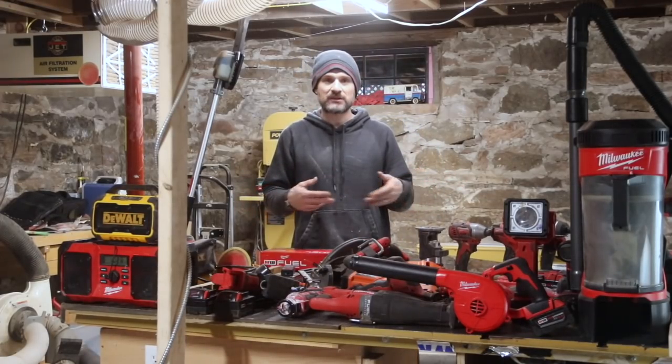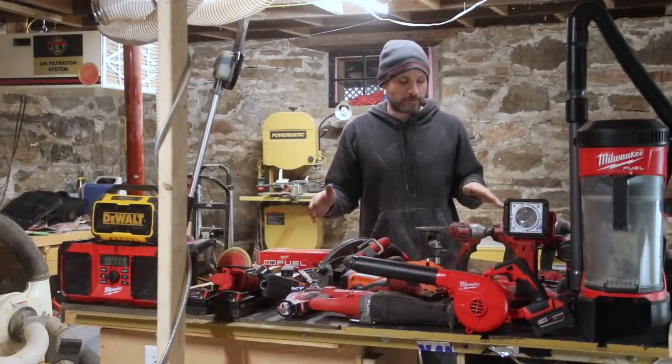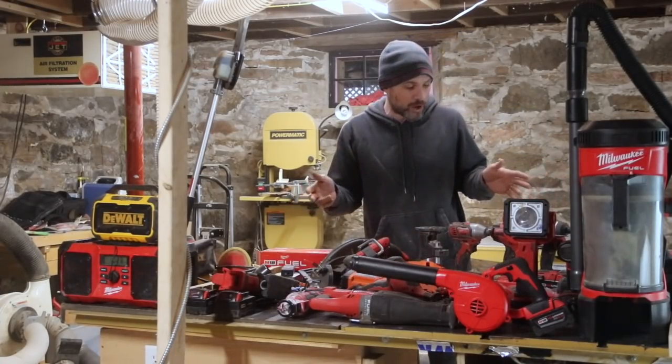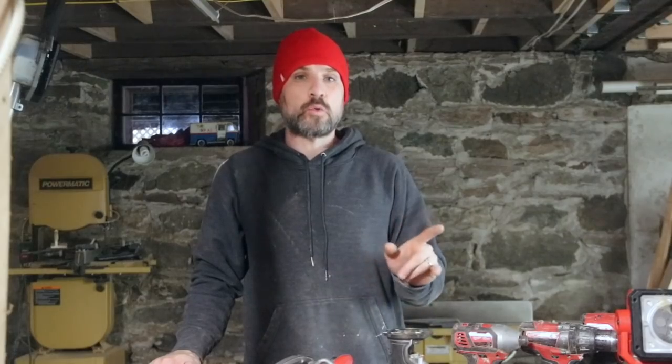The first thing I need to say is that this is not a sponsored video, even though you see a sea of Milwaukee tools. I don't know what would make you think that I'm sponsored by Milwaukee — there's probably literally no reason why you would think that.